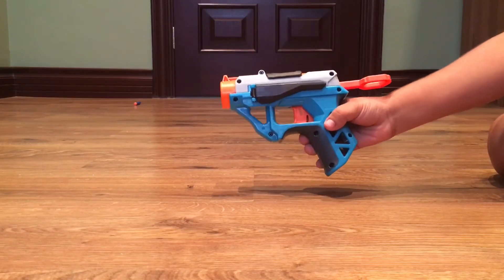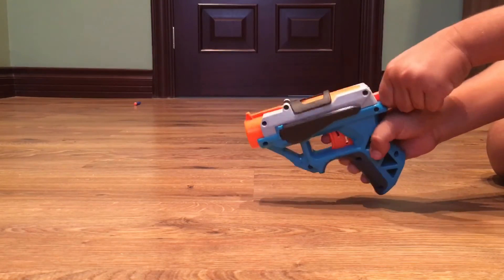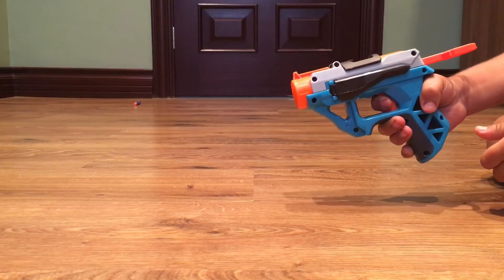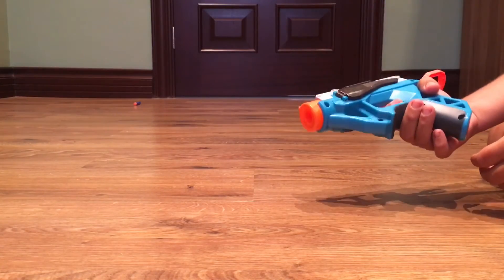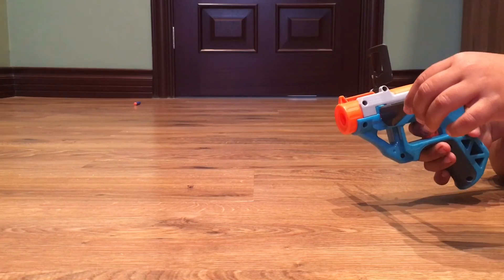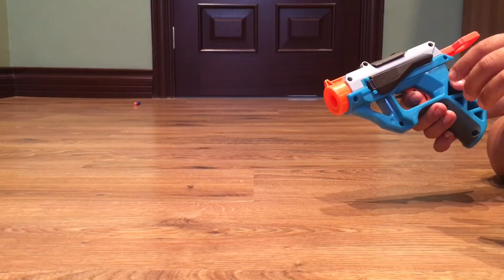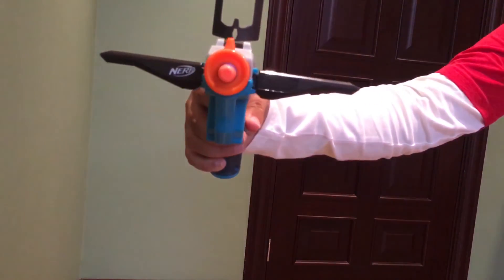My favorite thing about the gun is that it shoots far and it looks nice — it's all blue and black. I like the way it looks, like a ball gun. Leave a like, comment down below, and subscribe. Bye bye!